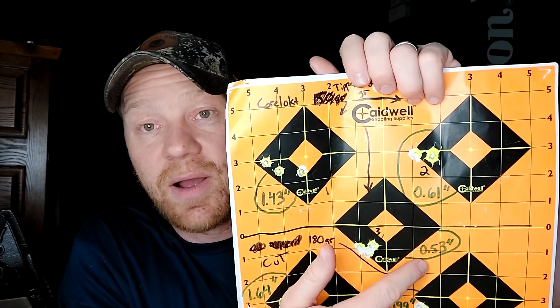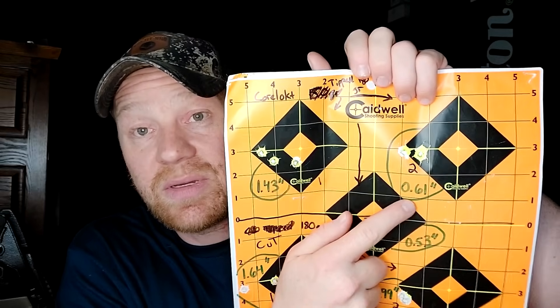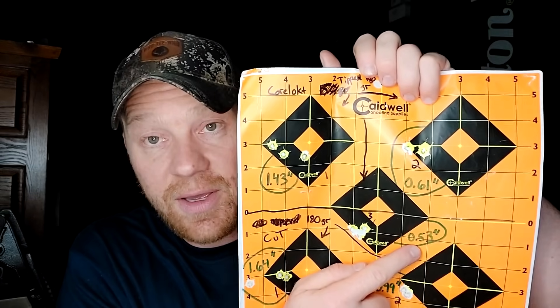That's why we do these tests. If you got a Bergara B14 Squared Crest in 300 Win Mag, I'd be going with that 180 grain tipped round. These are the Core-Lokt tips 180 grain — we got a 0.61 and a 0.53. That's also the stuff I sighted it in with, and I was getting 0.7 inch groups across the board. The 180 grain Core-Lokt tips is what that Bergara liked.